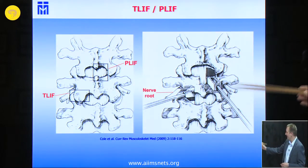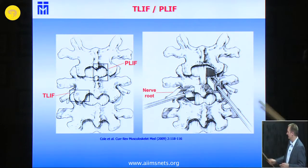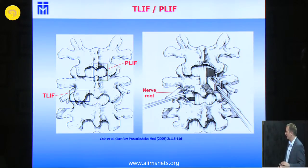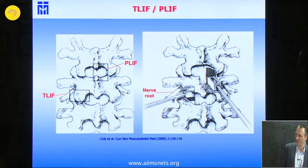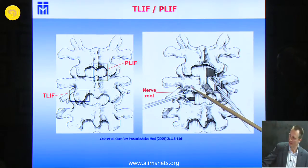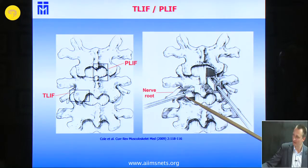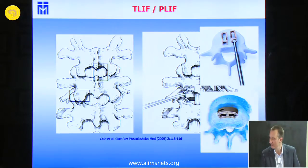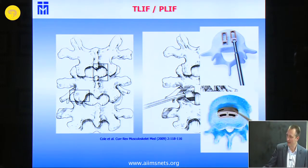This is a comparison of how the techniques work. With the PLIF, you can approach from both sides after a good decompression and bring in small cages bilaterally. But his idea was to prevent mobilization of the dura and prevent tearing of the dura. He developed this approach: after removal of the joint, you have quite nice access in the axilla of the nerve root and the dura, so you don't need any mobilization of the nerve root or the neural structures. This is the TLIF, and this is a cage — a banana-shaped cage.